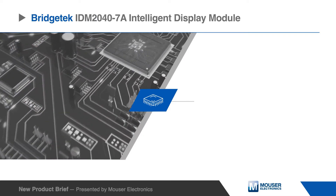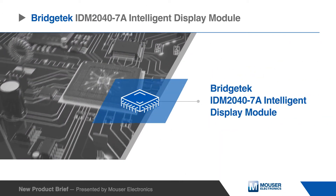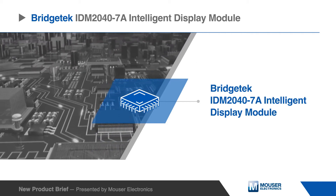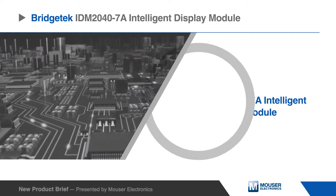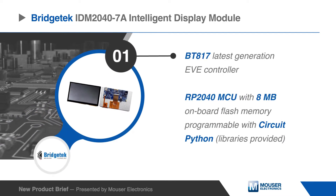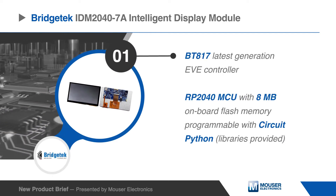The Bridgetek IDM20407A is an intelligent display module featuring a 7-inch 800x480 capacitive touch panel. The display module carries the latest generation EVE-4 controller BT-817, supported by a low-cost, high-performance Raspberry Pi RP2040 microcontroller.